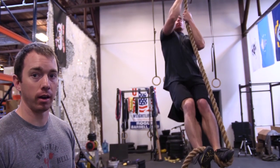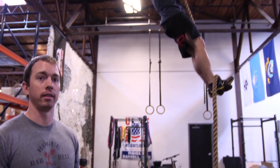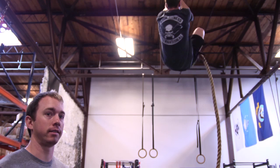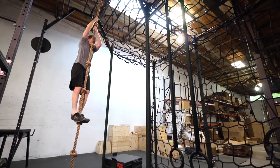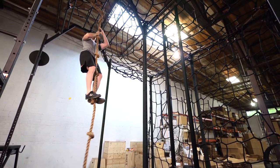So we have two different types of ropes here. We have unknotted, which is what Dan is on, and we have knotted, which is great for scaling. There are a few different techniques you can use to climb a rope. You can do it with just your hands, you can use your feet, or you can do it on a knotted rope where you use a combination of your hands and your feet.